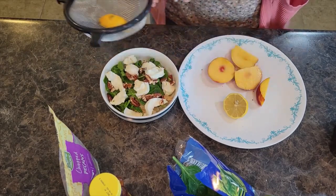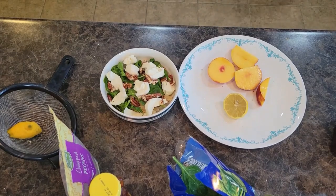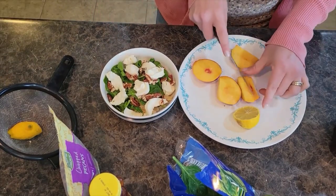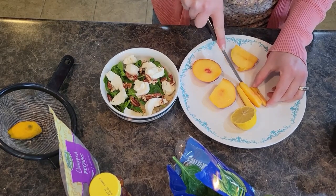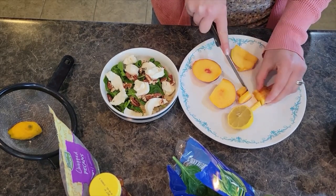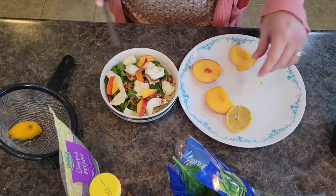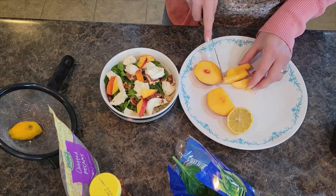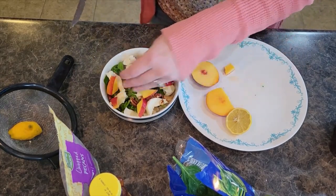I'm going to juice one lemon over the top. If you have a really juicy lemon, just stick with half of the lemon. Then I have my nectarine — I have a whole nectarine here. If you want to, you can slice it or you can dice it. I'm going to make mine into bite-sized pieces. This salad is a great way to get some greens and some protein and some fruit into you all in one little bowl.